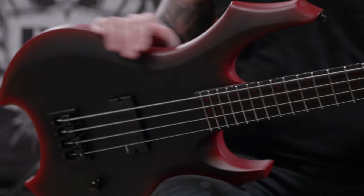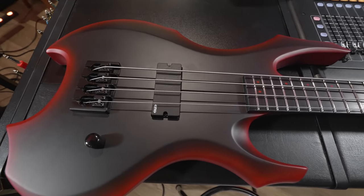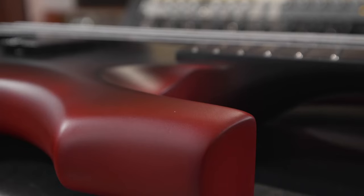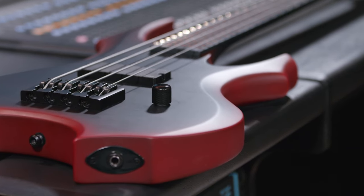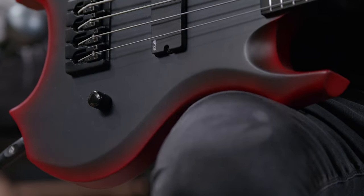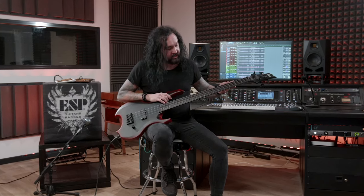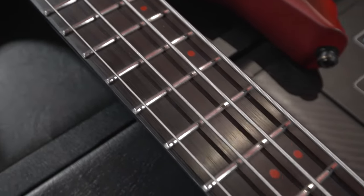The FL4 has a unique F body shape with a cutaway at the bottom, so that's the only bass in the product line with that specific shape. About the finish, it's called Blood Burst Satin, and it's brand new. It's inspired by some of the ESP custom models that I have at home. It's a thinner burst than they usually do, so it has a cool modern look and it fits the body shape. The bass has unique red dot inlays and they match the finish of the bass, which is kind of cool.